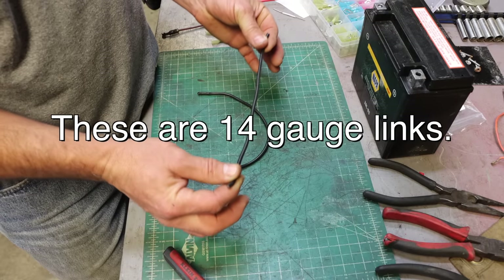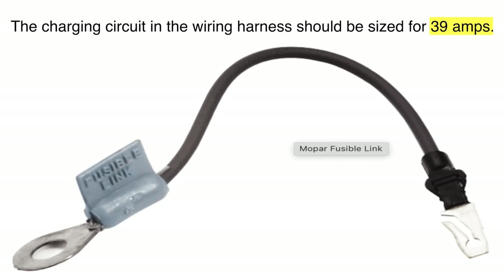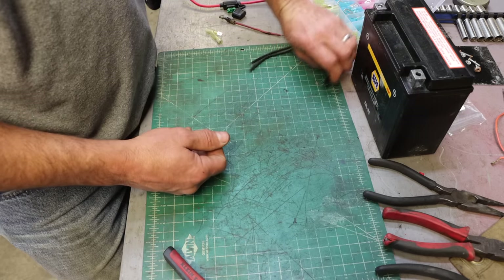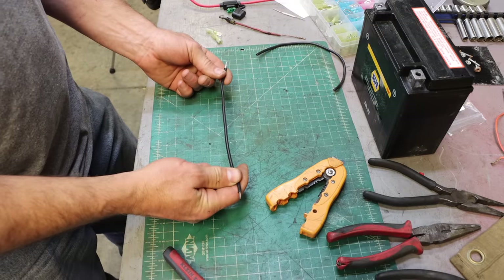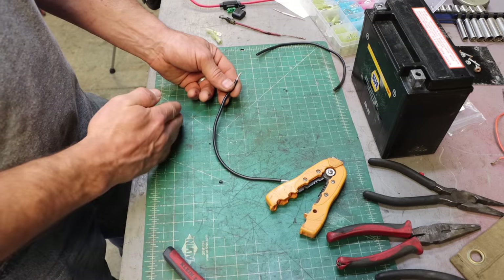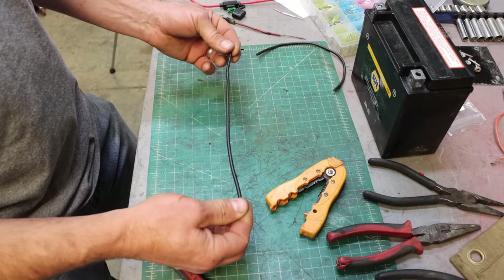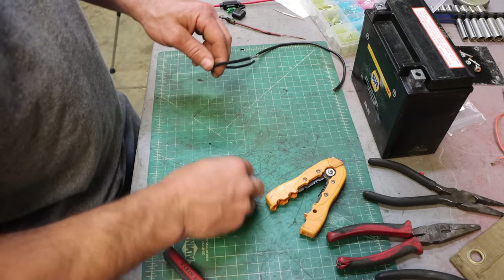The fusible link on my machine was a 14-gauge fusible link, which I read is around 38–39 amps that it can handle before it starts to melt. We're going to test that. Everything I read says if you want to protect a 10-gauge wire, you go two wire sizes down — 12, 14 — so you'd use a 14-gauge to protect a 10-gauge wire. It has enough resistance that it will get hot and melt before the 10-gauge is damaged.